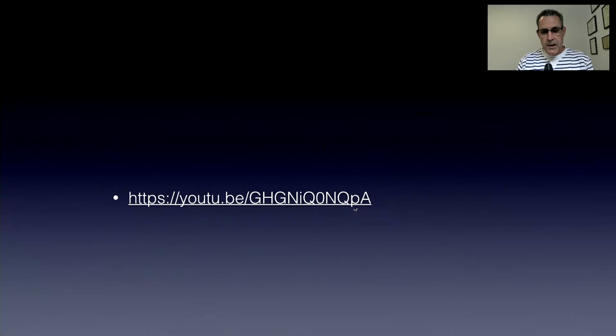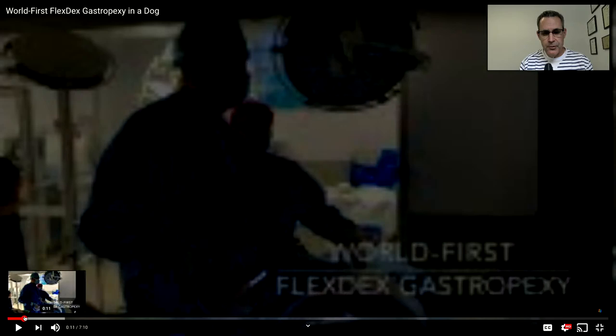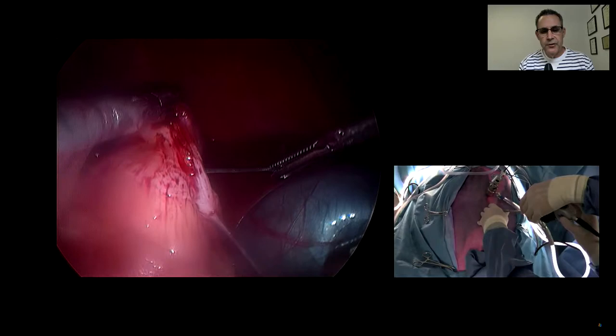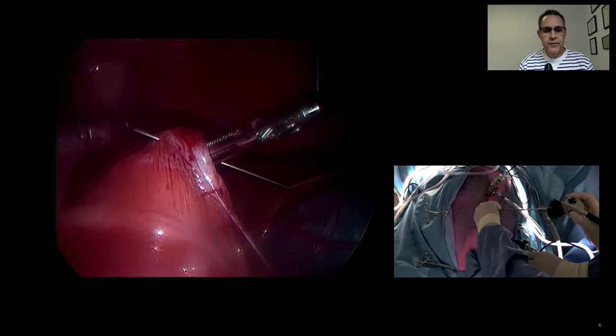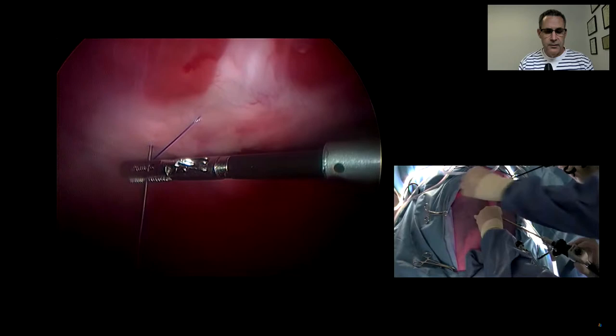We've started doing them purely laparoscopically using a robotic functionality. What we're doing is pulling a needle through the abdominal wall, putting the needle through the stomach, and tacking the stomach up to the body wall with a single suture. Then I use a FlexDex laparoscopic robotic suture device to perform my incisional gastropexy.